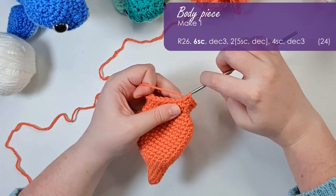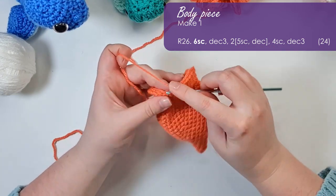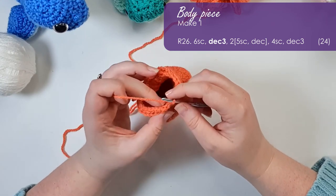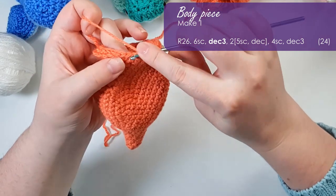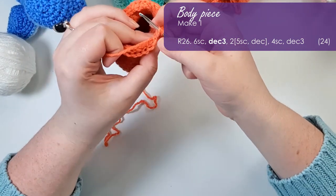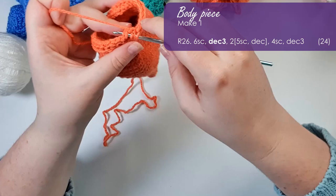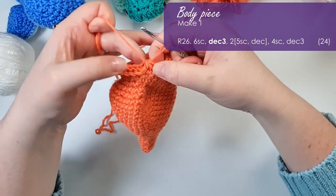So the row starts with six single crochet. The next stitch is a decrease three — the first one we've done in this pattern but there are many more ahead. A decrease three is when we decrease over three stitches. I'll show you the long form: insert my hook into the first stitch, yarn over and pull up a loop; insert into the second stitch, yarn over and pull up a loop; then the third stitch is our first inner loop stitch — insert the hook, yarn over and pull up a loop, then yarn over and pull through all three. That's our decrease three.